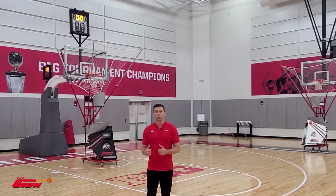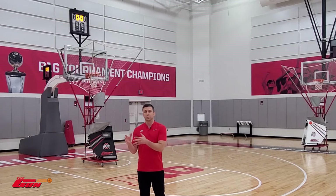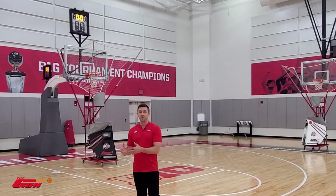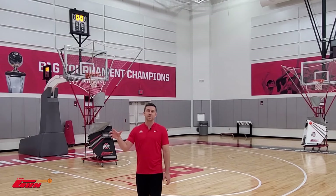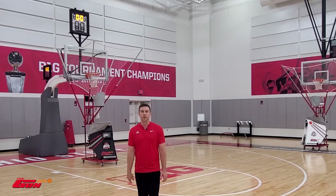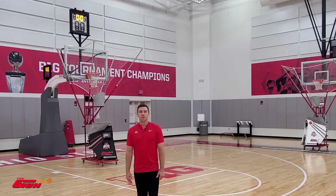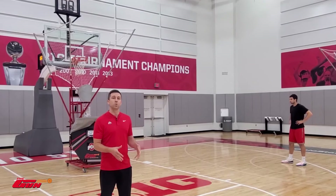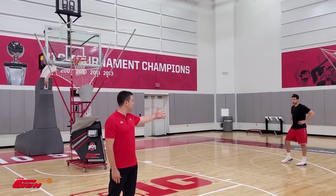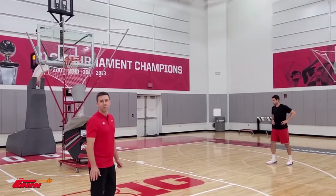We're gonna start with a footwork drill, kind of a foundation that we do for our shooters. We've had a lot of success. You're gonna see John Diebler here with us. Some of these drills we've been doing for close to two decades that have been really vital for his success as he went on to have a heck of a career both in college and professionally as one of the best shooters in the world. So thanks for being here with us and let's get started. This is our shooting warm-up — the start of every individual workout we do, and this is what we've been doing, starting back when we were in high school.